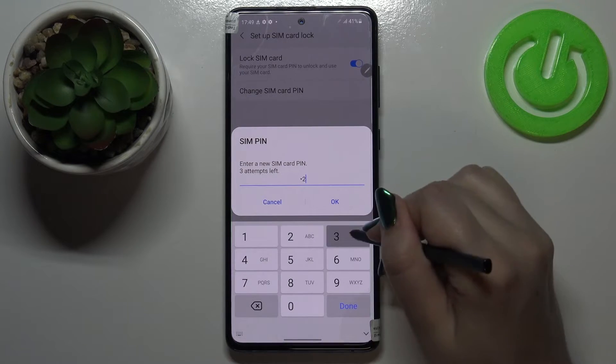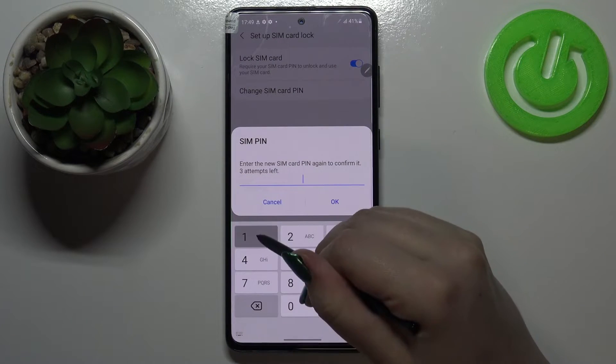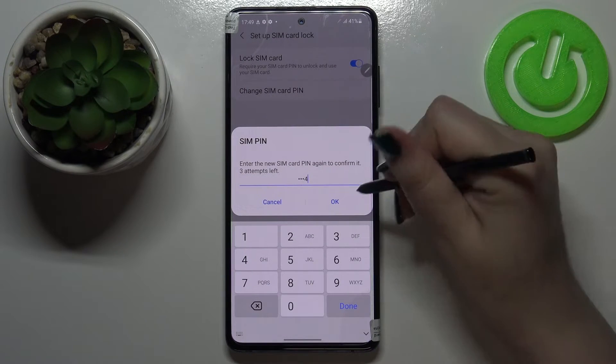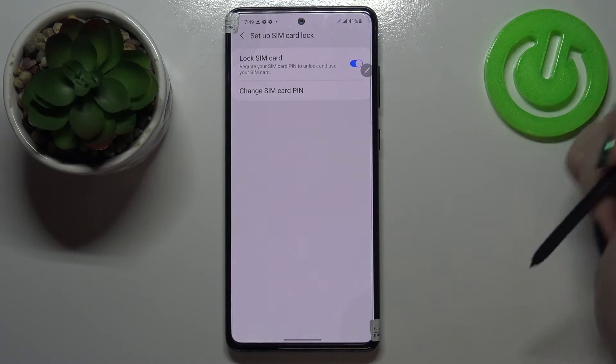So let's enter the new PIN. Tap on OK and here we have to re-enter it — that's very important. Tap on OK. Oh sorry, that was a misclick.